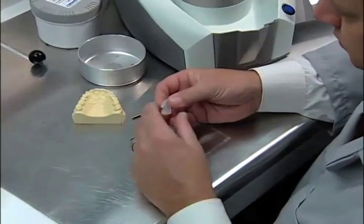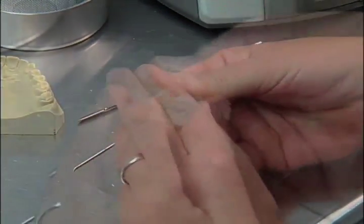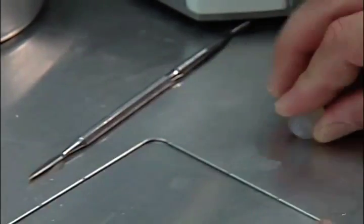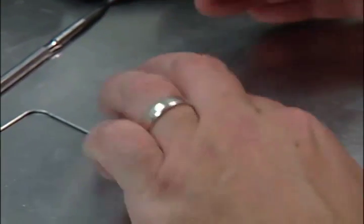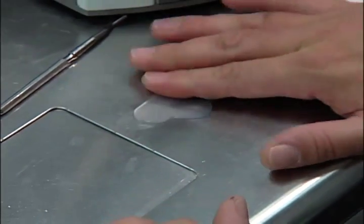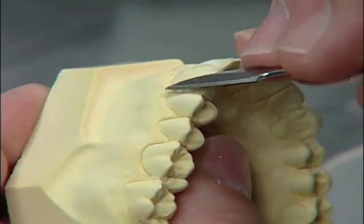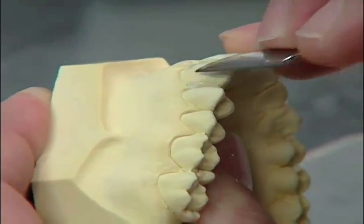Tear off a small piece of ERCOGUM and knead between your fingers. When it is soft and pliable, flatten it on your workbench. Using a waxing tool, pick up a small amount of the ERCOGUM and apply it to the inner proximals of each tooth.